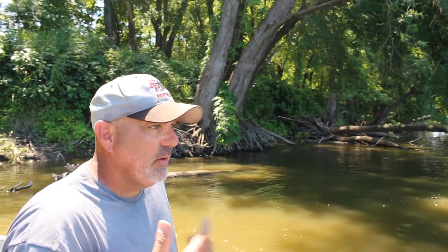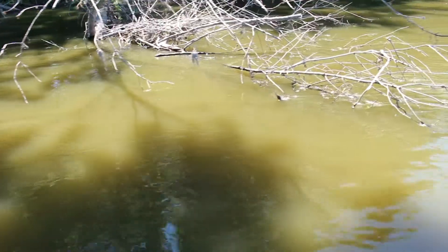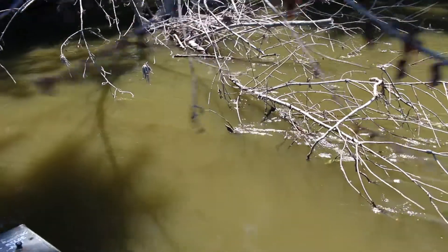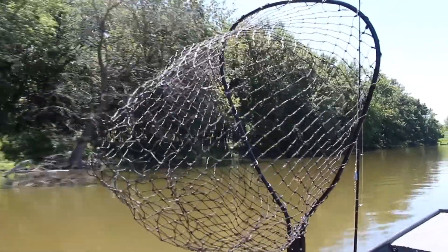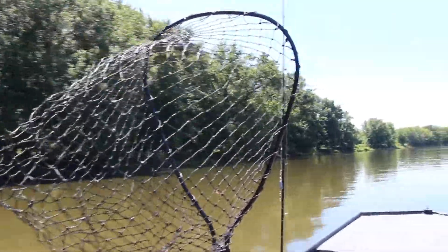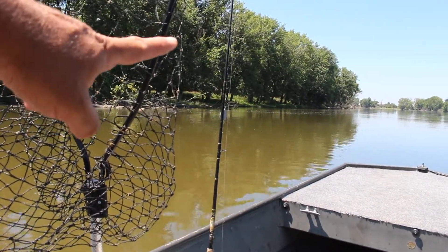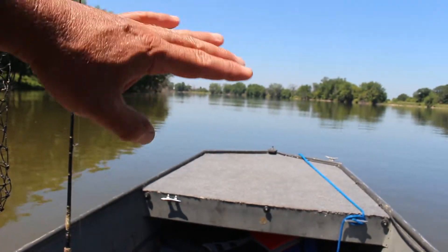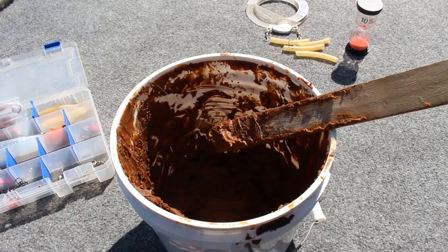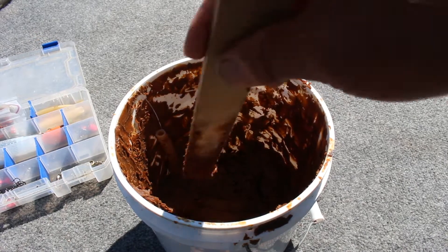If you fish the secondary spots where nobody else has fished — out in the middle — there are fewer fish there. But you spend less time getting unsnagged and less time repositioning the boat, so at the end of the day you have just as many fish. I'm going to fish out here where the gravel kind of turns into rock and there's a wavy bottom — a secondary spot not a lot of people fish. I'll rely on the calling power of this cheese bait to get the fish there quickly.